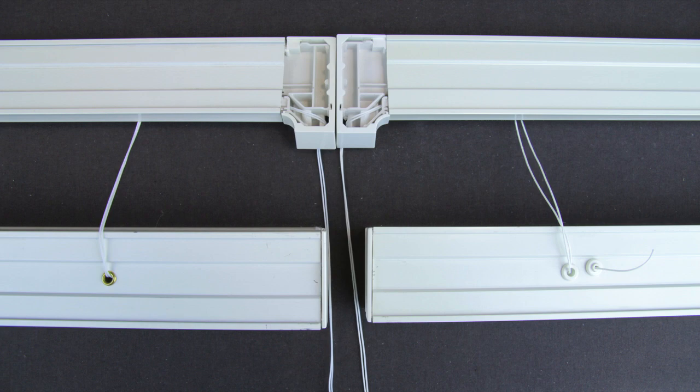Hunter Douglas style shades have two different systems of how the strings are routed and attached. The new style, shown on the right, uses a pocket and ferrule system. With the old style, shown on the left, the strings are tied off inside the rails.